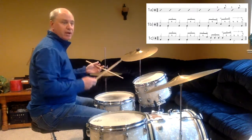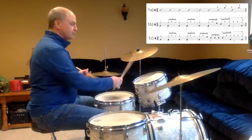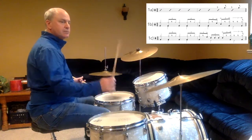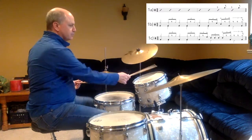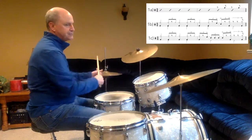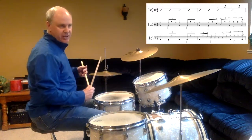Here is line 1B. And a 1, 2, ready, and... Line 1C with the triplets, and a 1, 2, ready, and...